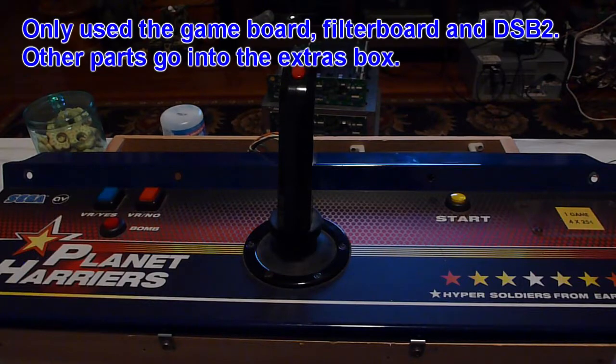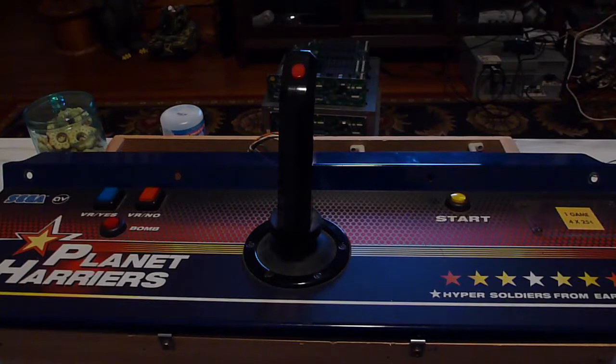Unfortunately, a lot of the stuff I do, where I just kind of MacGyver these boards together, a lot of the people on the forums don't really do. So they're like, you need an amp board, you need this, you need that — and I'm thinking, why should I need all this stuff?